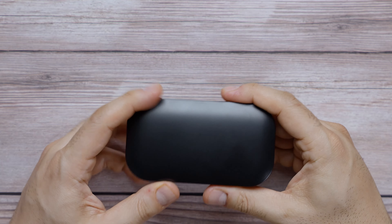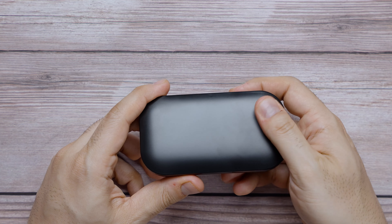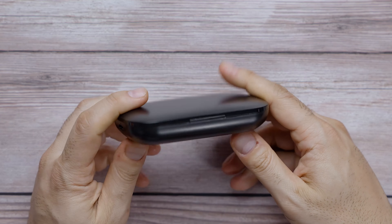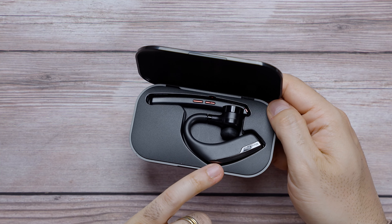So first, we're going to go ahead and do an unboxing. I'm going to share the features, we're going to do an audio test, and give you my final conclusion. So let's check out what we have inside the box.